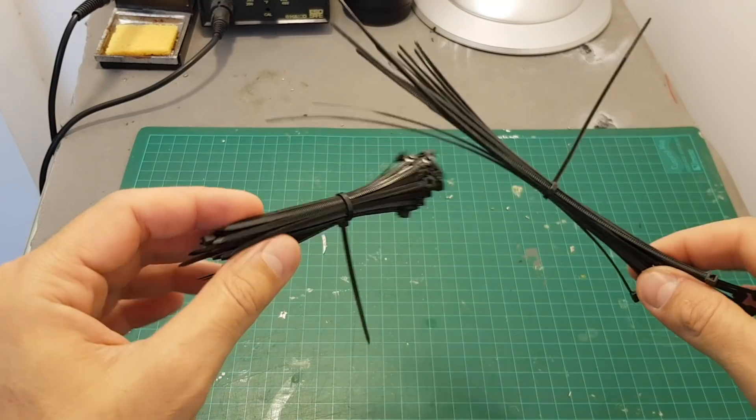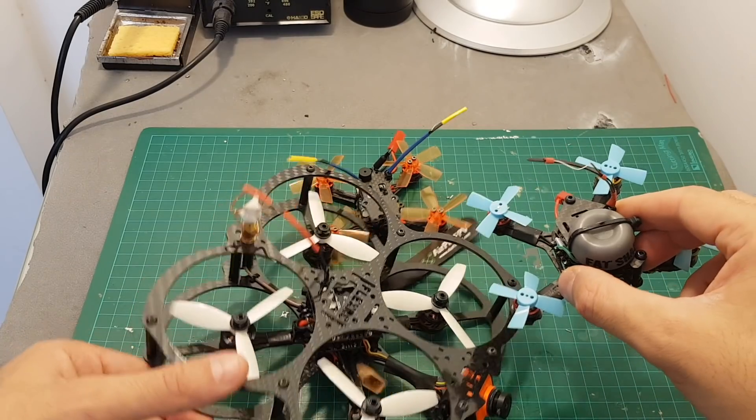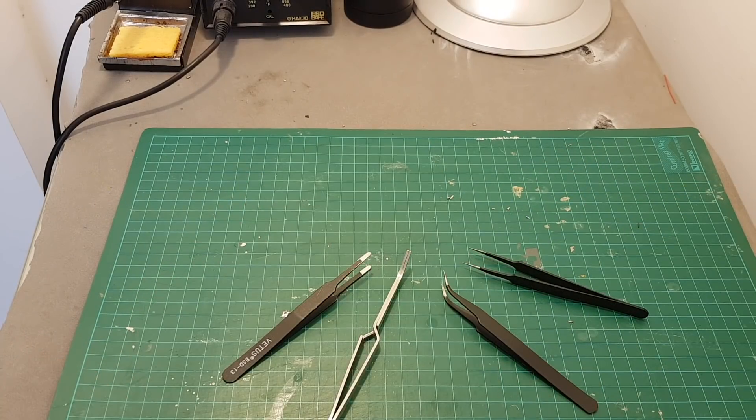Zip ties are always great for quick fixes on the go, and I also use them a lot to secure the antennas of the radio receiver.